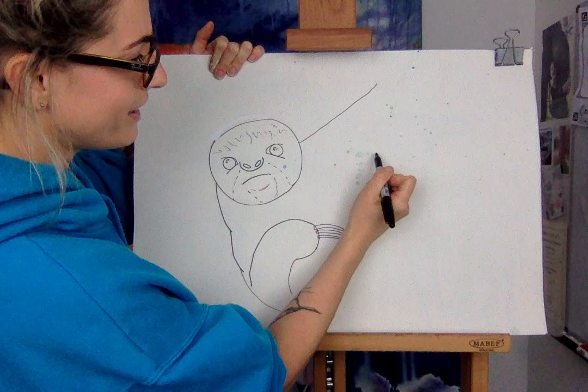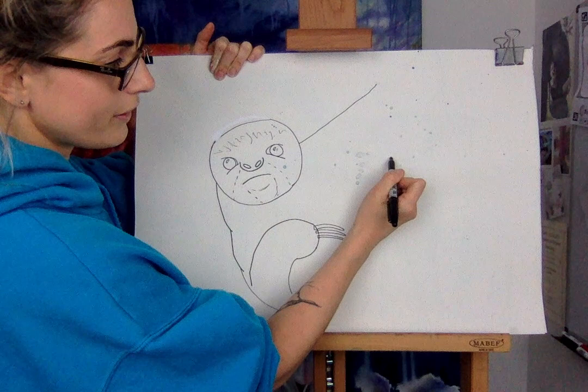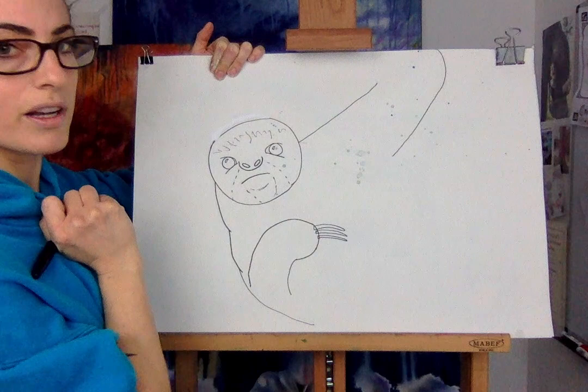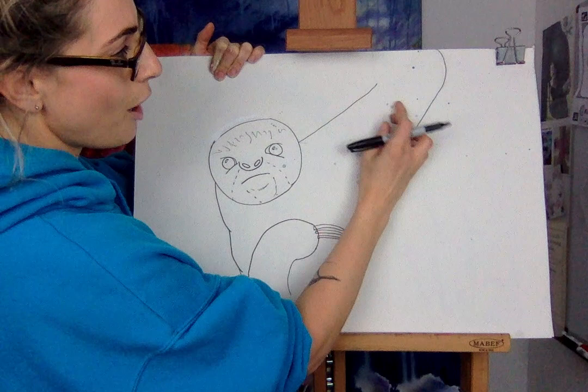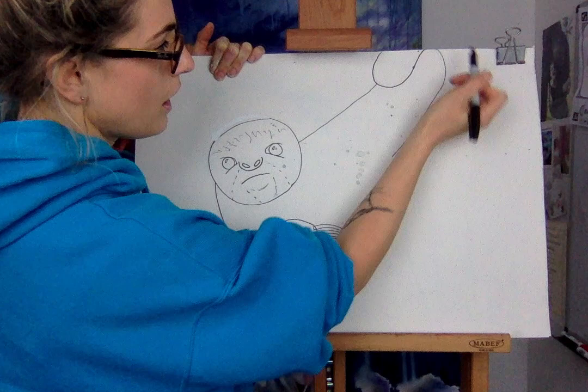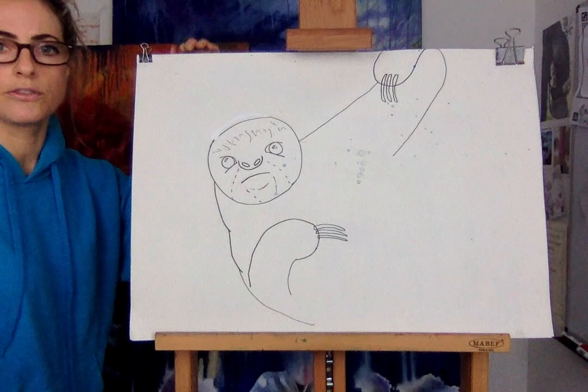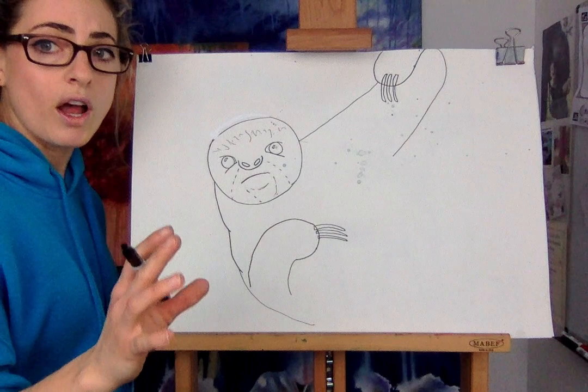Use your eyes to judge it - doesn't matter if it's not exactly where mine is. Then you're gonna go like you're going around. Now the gap that you've got - that's where you're gonna do your big U-shape. This is his arm coming around, and here you've got these huge nail things - I'm sure they've got an actual word for them - and he's holding a bit of the tree, so it's quite a lot to draw.